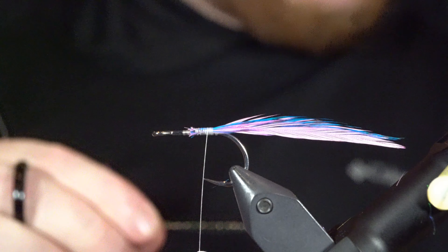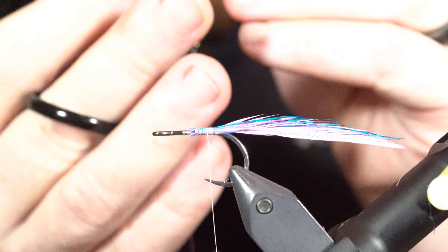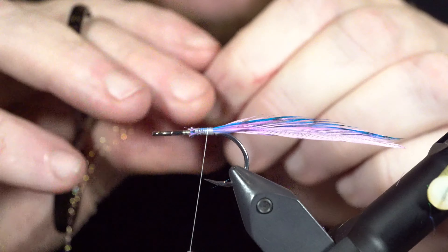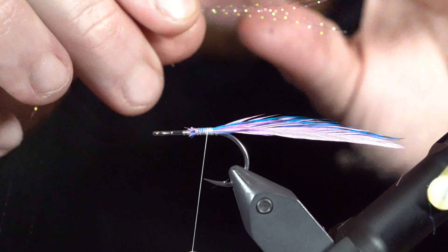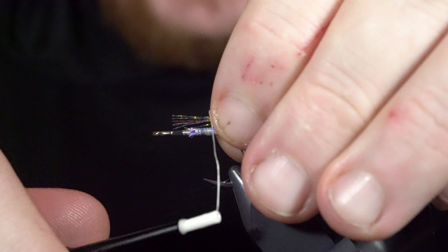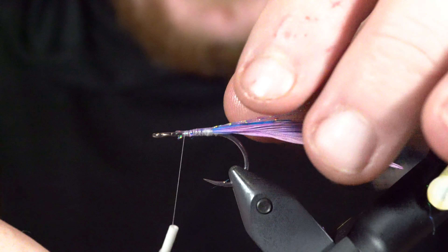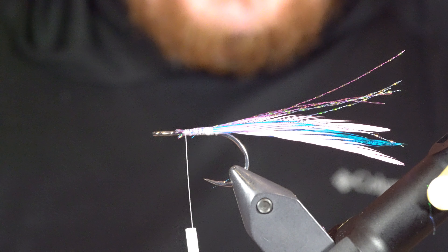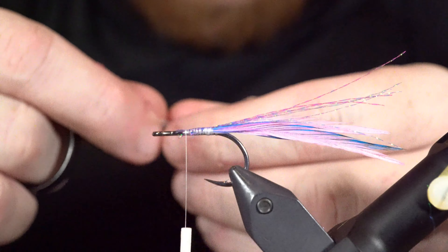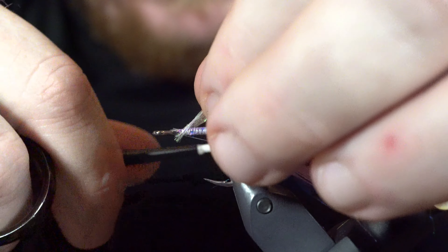Get that trimmed off and secured. Next, I'm going to add some smolt blue crystal flash — about two or three strands — and I've also got what I think is UV pink; I'll get about three of those too. Get the tips fairly close together — I want them a little uneven, but not one that's a half inch past all the others. I'm just going to tie these right on top of the hook, keeping this pretty simple.